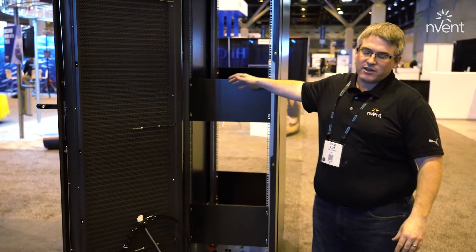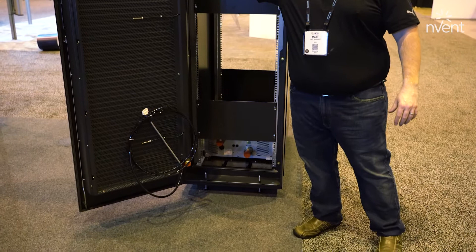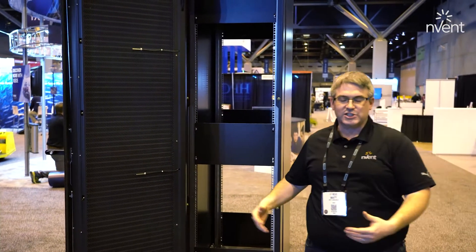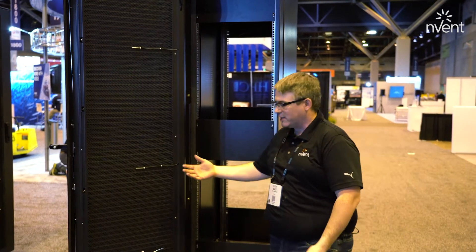This takes the heat out of the liquid that comes from the IT coming from the pump unit, throws it up through the coil, and the fans on the back cool the heat and blow it out into the room. This is great for retrofit solutions where there's not water in the facility but you want to enable liquid cooled IT.